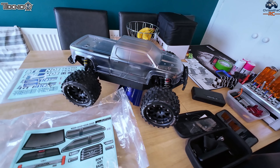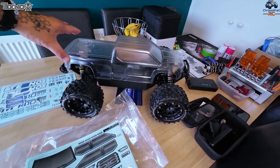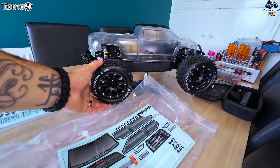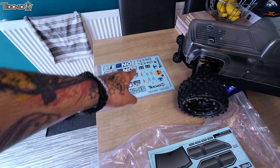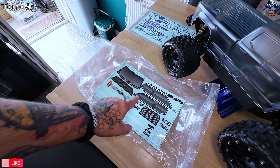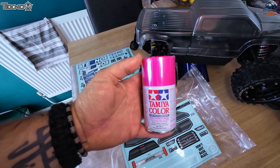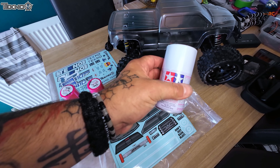I'm going for a Big Rock 3S crew cab body to go on the MT410. The wheel arches fit perfectly — it's definitely a 1/10 scale. These are the brand new Louise wheels I've picked to go on there. I've got some Arma sticker sheets to apply on the vehicle. The colors I'm going to use are Tamiya PS33, which they class as cherry red — to me it looks like a pink — and PS1 white to back it.